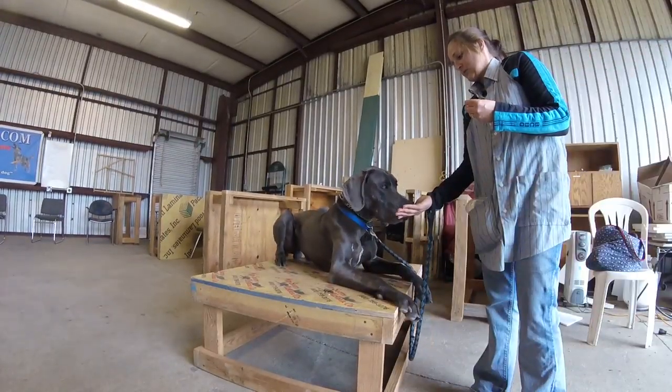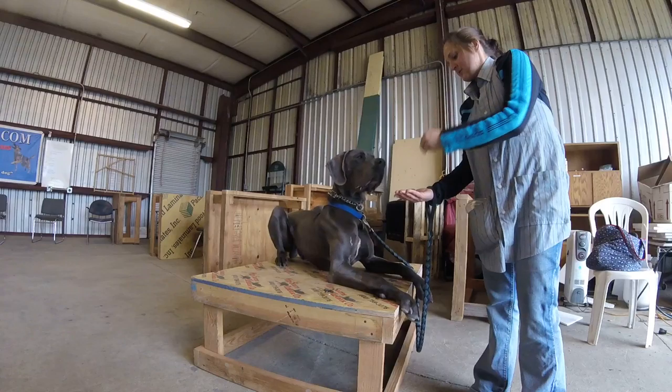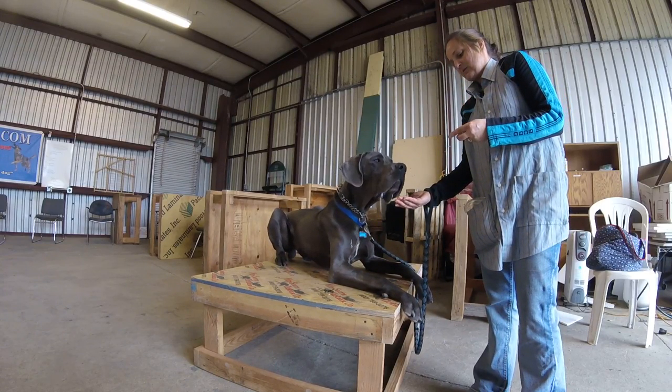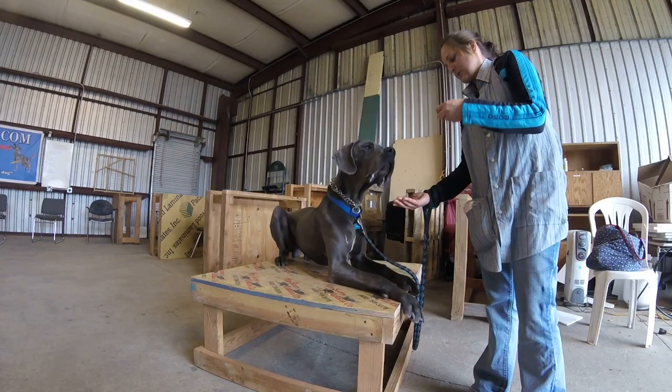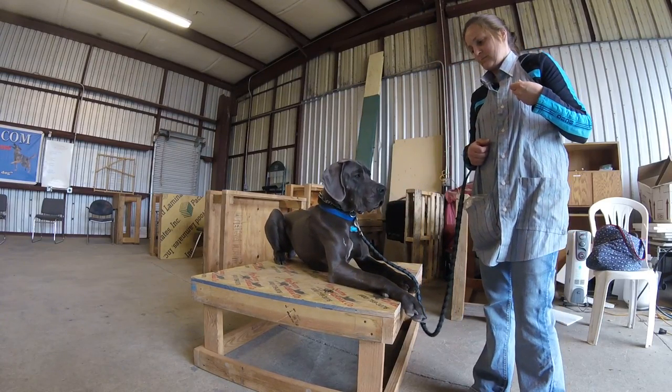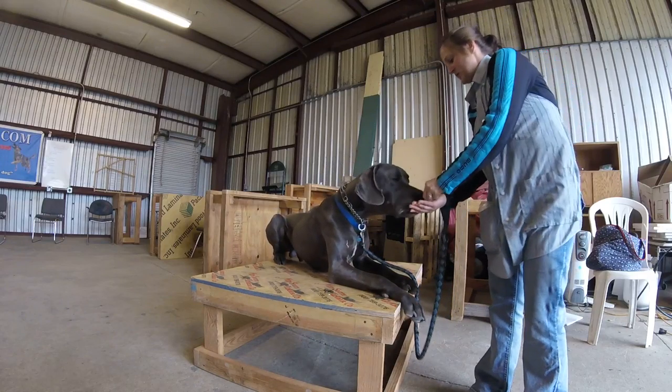Slow down just a little bit. Touch. Touch. Good. What's there if you listen to take it? I'll tell you in a minute. You'll see. Touch. Good. Take away your right hand. Present your right hand. Say touch and drop food at the same time. Touch. Touch. Good.